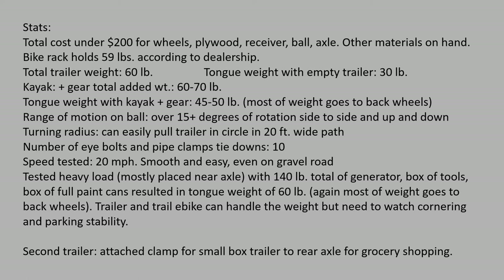Here are the stats: it cost me less than $200 to buy all the wheels, plywood, receiver, ball, and axle. Other materials — wood, bolts, and screws — I had on hand from other projects. The dealership said the rack on the back holds 59 pounds with four screws; integrated racks with six screws are rated 60 to 90 pounds and might work better for this. The trailer itself ended up weighing 60 pounds with wood and wheels — I could probably trim that down, especially in the neck area, but I left it beefed up for strength.